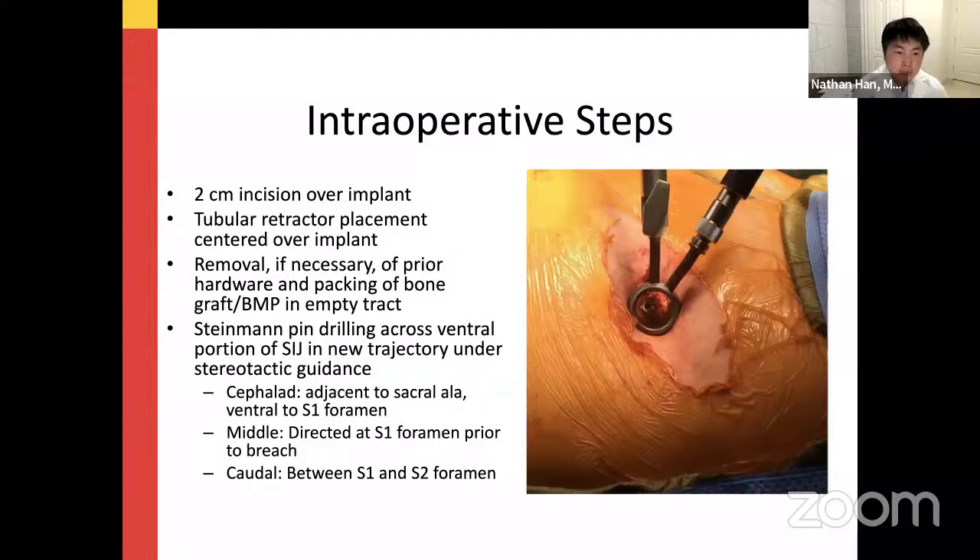They showed a diagram demonstrating the dorsal ligamentous area and the cartilaginous portion of the SI joint — the anterior cartilaginous portion with a decreased or smaller intra-articular distance may provide better bony fusion. In their intraoperative steps, they make an incision over the prior implant area, place a tubular retractor, remove the screw if necessary, and pack that empty tract with bone graft or BMP. Using stereotactic guidance, they alter the trajectory of the new screw more anterior or ventral — placing the cephalad screw near the ventral S1 foramen, the middle screw at the S1 foramen, and the caudal screw between S1 and S2 foramen.